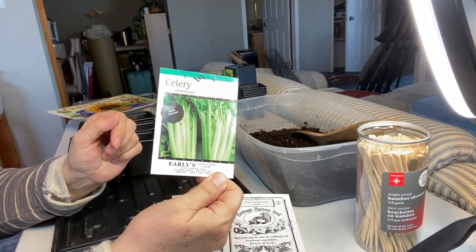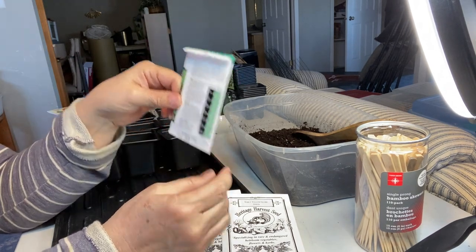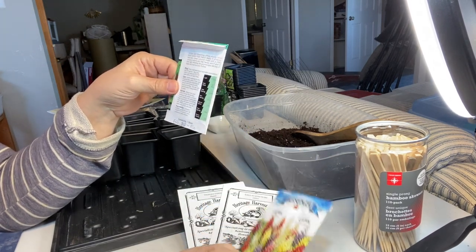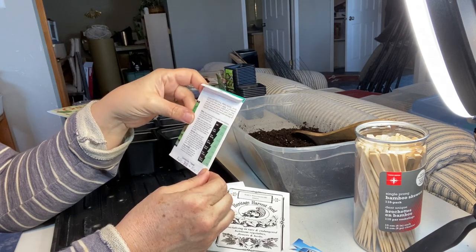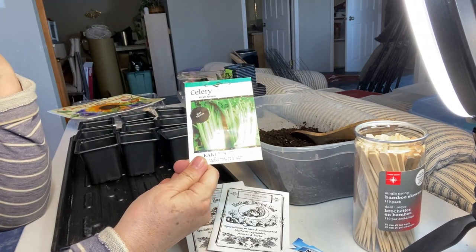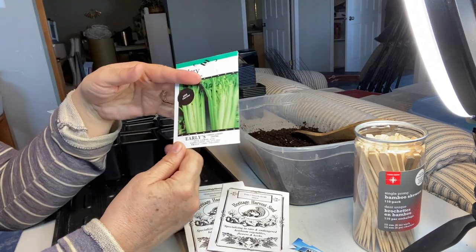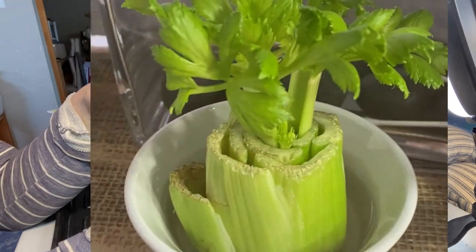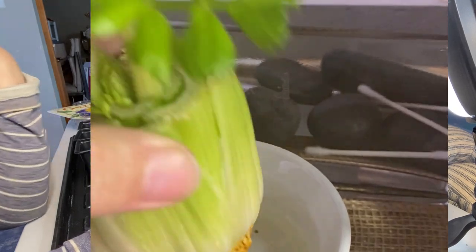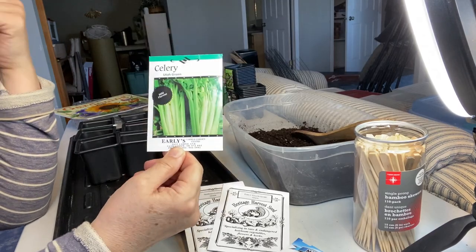The celery I'm going to try today is just a Utah green celery. I purchased these seeds from a local company. They have a similar germination time to the onions, and I think the lupins as well — that's the reason I'm planting these all together now. This is another thing I have never grown from seed or grown in my outdoor garden.